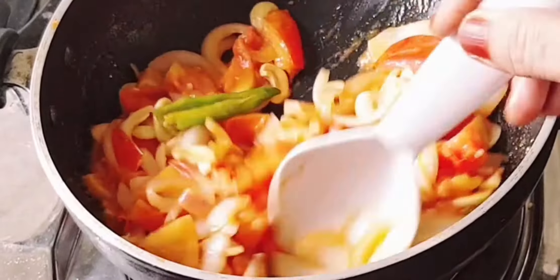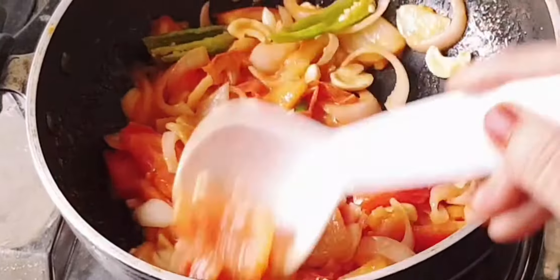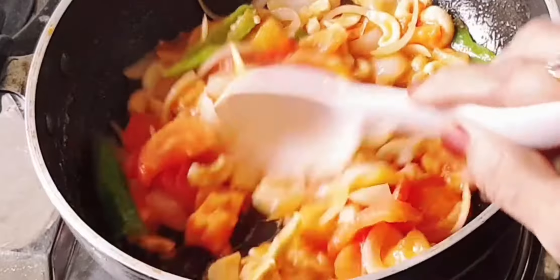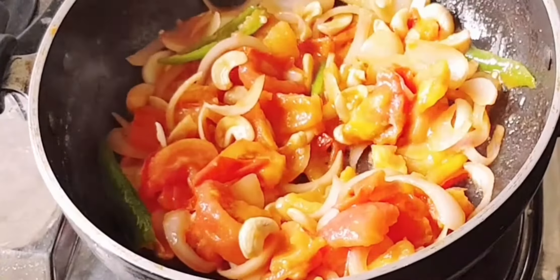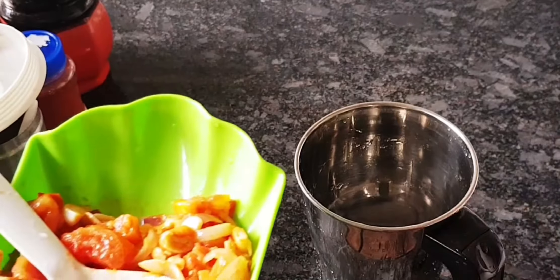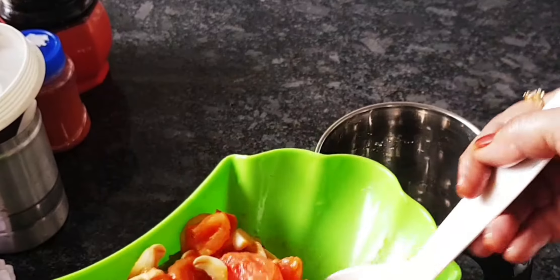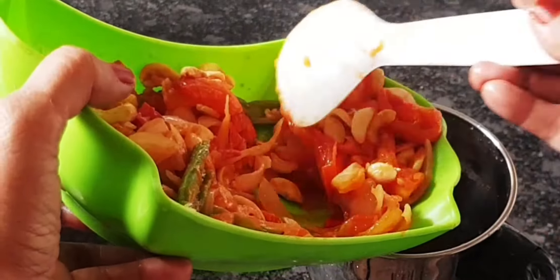I'll cook the flame as well. We'll cook it to make the gravy come together. Let's cook the gravy until it is smooth.